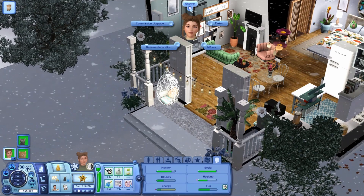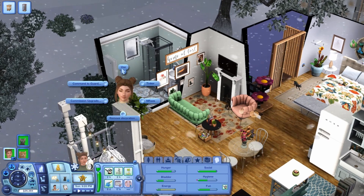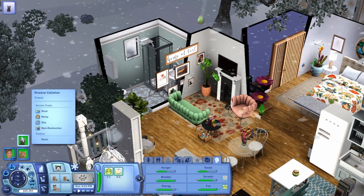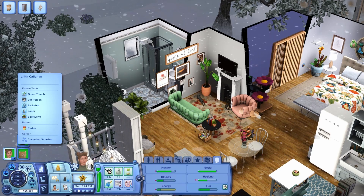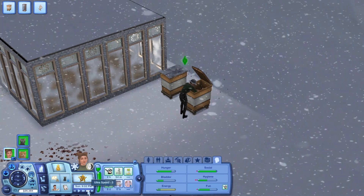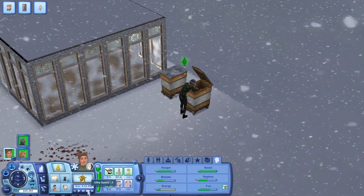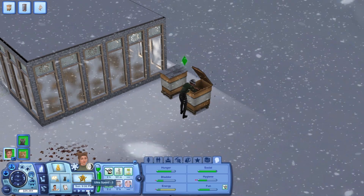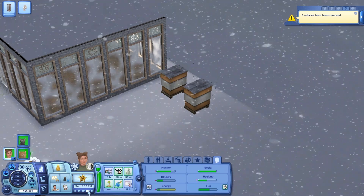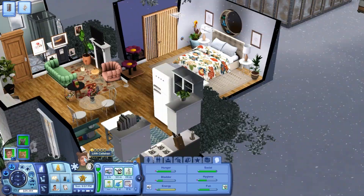We're almost done with the bees — she's getting quite cold — so let's head back to the house. Let's go ahead and take a shower and use the bathroom. There's a little bit of lag from the snow, nothing too big of a deal. I didn't realize that the bee box drops your hygiene so much — I knew gardening did, which makes sense, but I didn't realize beekeeping did as well. Go ahead and head inside and get warm.